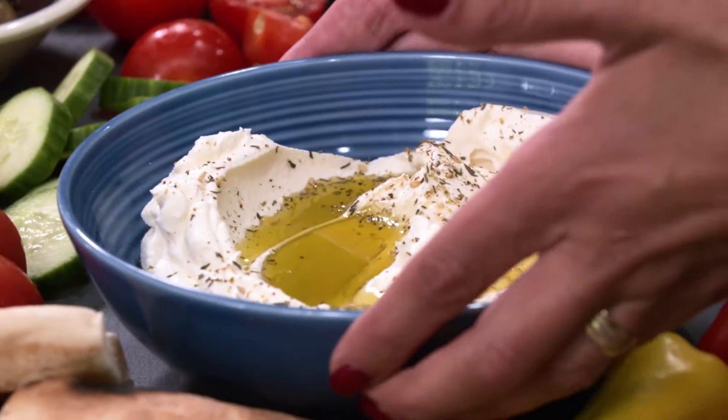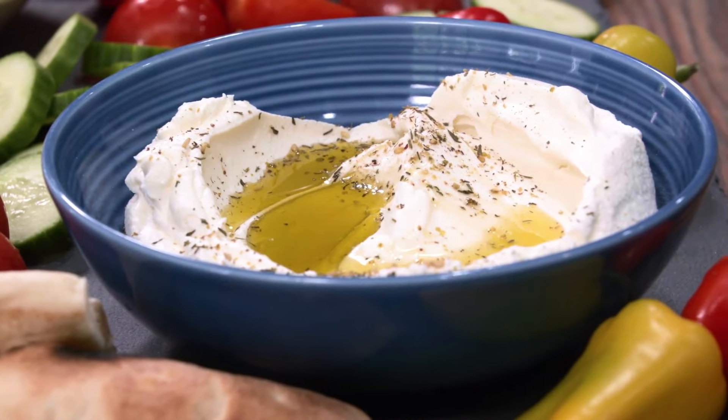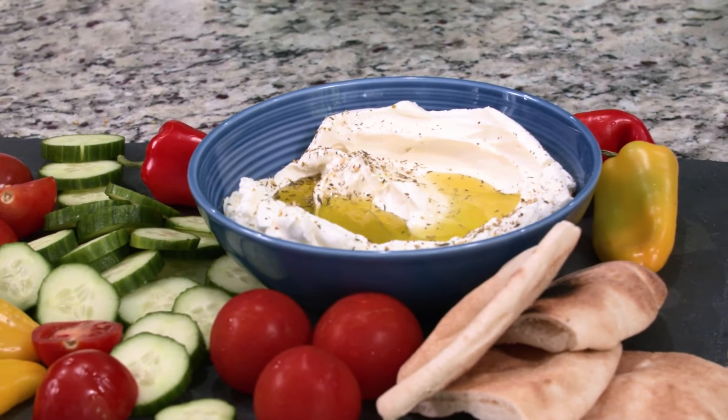How gorgeous is this, you guys? I can't wait for you to actually taste Lebne, because it is the most amazing cream cheese ever. Once you try it, you will not be buying stuff at the store anymore. Check out my Lebne recipe over on TheMediterraneanDish.com.